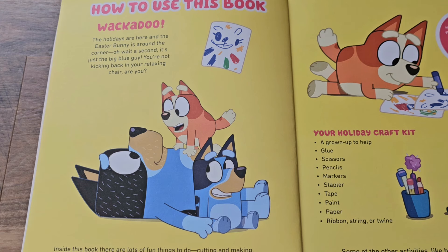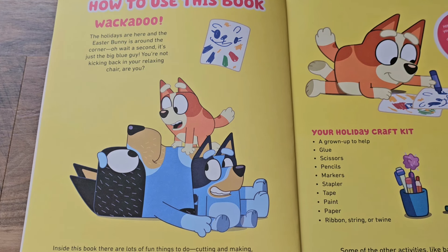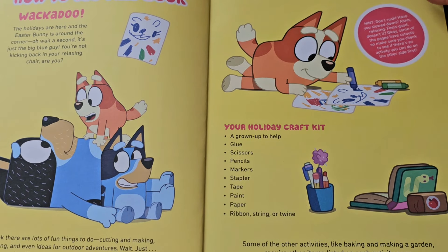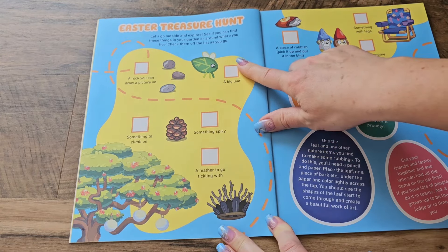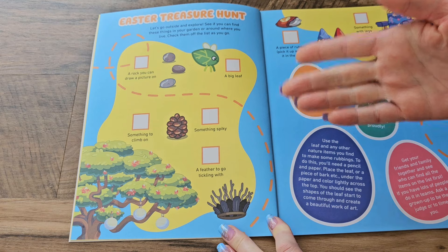Just give us a second to flick through and make sure this is true. Yeah, we've checked — this book is definitely filled with some great activities. Some you can do by yourself, but ask a grown-up for help with the cutting activities. Ready for the first activity? Let's go! The first page has an Easter treasure hunt that you can go outside with and see if you can find these things in your garden or backyard.